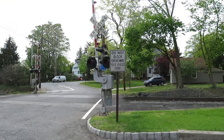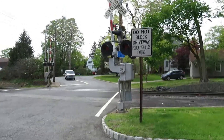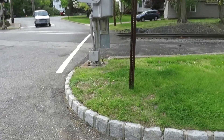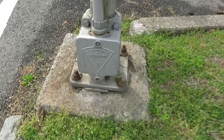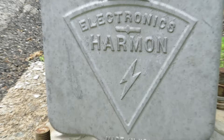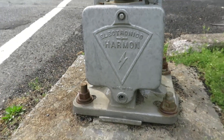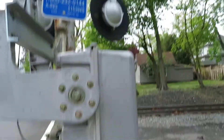This is the Roach Avenue Railroad Crossing Tour and this is the first signal. It has a Harman signal base made in USA. This is probably a good signal.